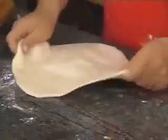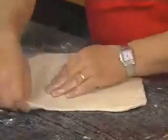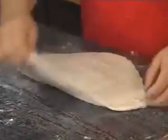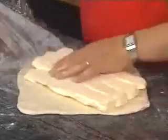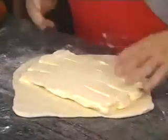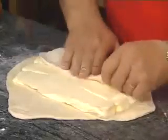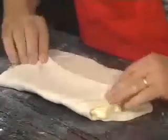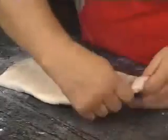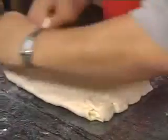Roll the dough — it's a little thicker in the middle, because the flaps are going to overlap, making it even. Place the butter in the middle of the dough. It's a very clever way of doing it, because you're going to have three layers on top of each other.